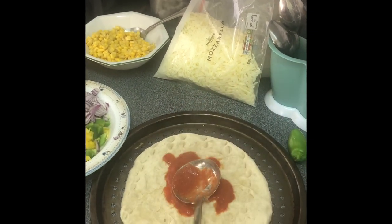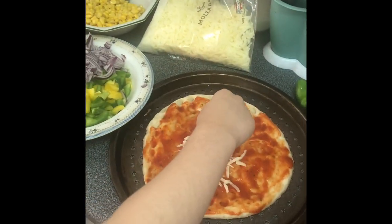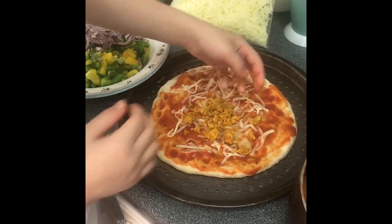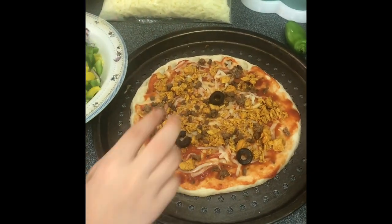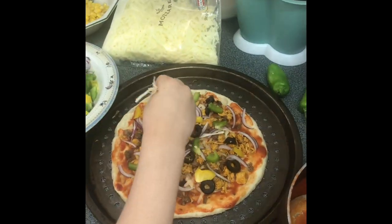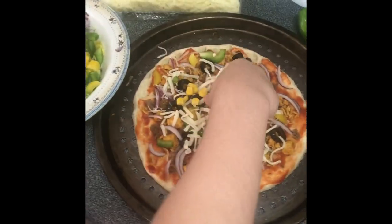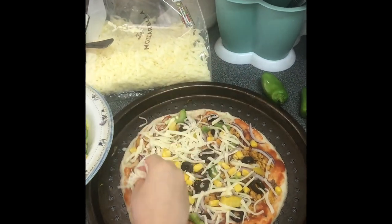The first step in making the pizza is adding the tomato sauce. Then I put some mozzarella cheese. You can then put the toppings on in any random order. Put some more cheese as the last topping to make everything stick together.